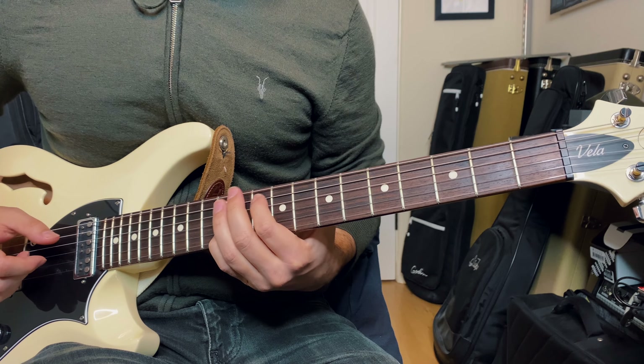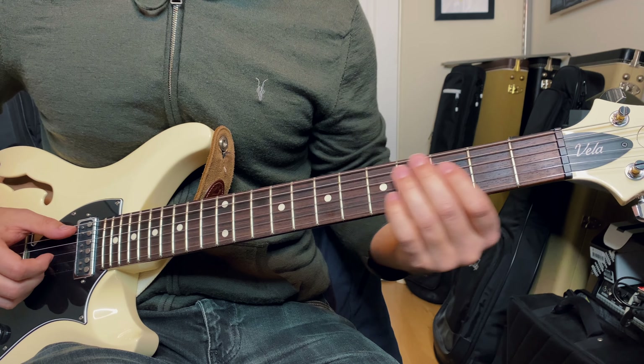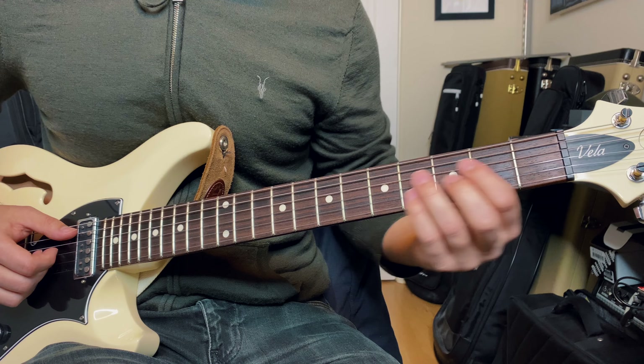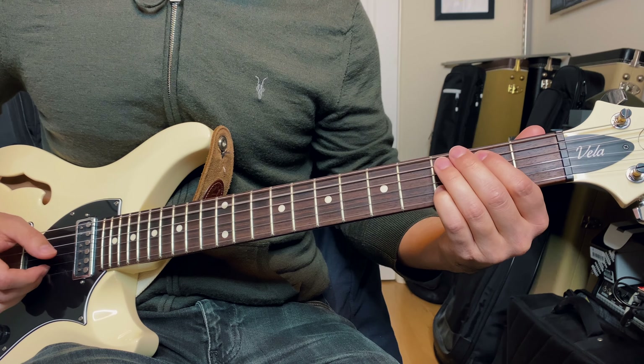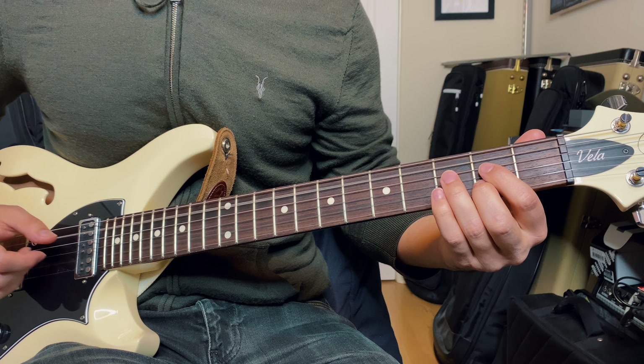A big plus to voice leading is melodic comping, which can make certain parts of a song shine. Take the song 'The Bones' by Maren Morris for example — the intro starts like this. As you can see, the third, a particularly melodic choice, is the top voice on each of those chords. If I played that same intro with more common voicings, it might not have the same impact. I could strum my way through it and it would sound more like this.